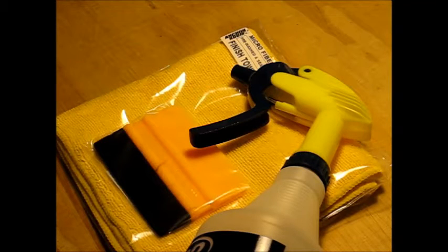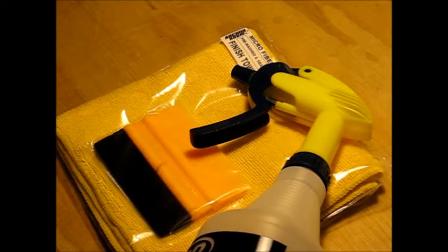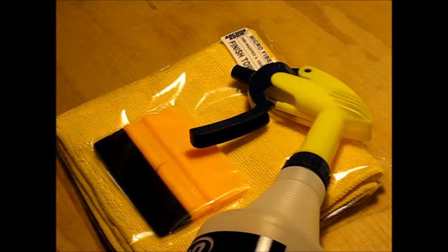The tools required to install this film are very similar to what you may already have, with maybe one exception — which is the application fluid, or what we call slip. We'll gladly give you the formula for it, so it can make things a bit easier. It's not an absolute necessity, but it is what we prefer to use when installing this paint and lens protection film.